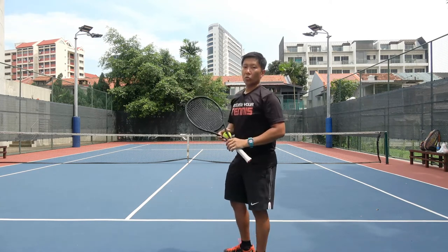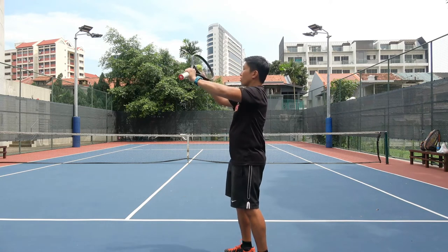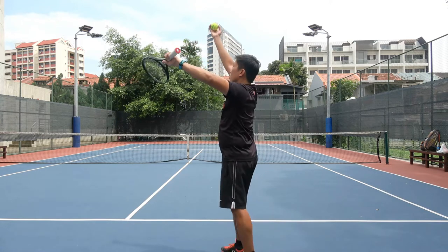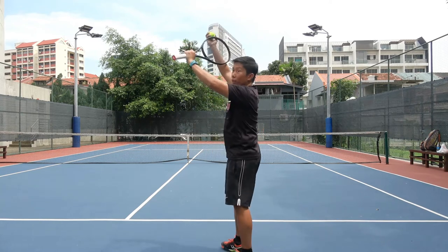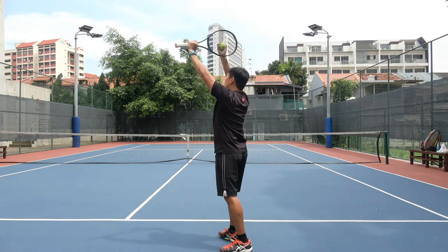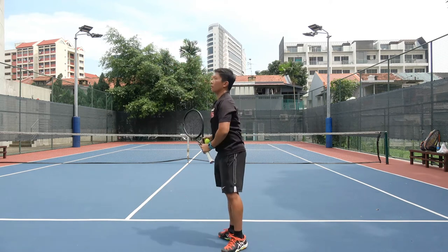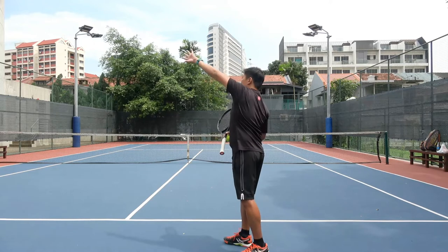As you practice, start with the racket in front of your face, then gradually shift up so it's above your head, and finally do it where your tossing arm is almost straightened up above. Do 20 reps for this part. Practice the stuck and unstuck motion, and make sure that you get this rotation correctly. I'll see you in the next lesson.